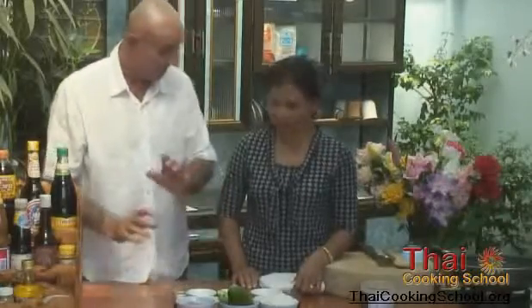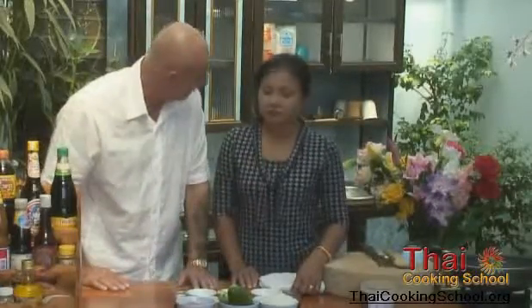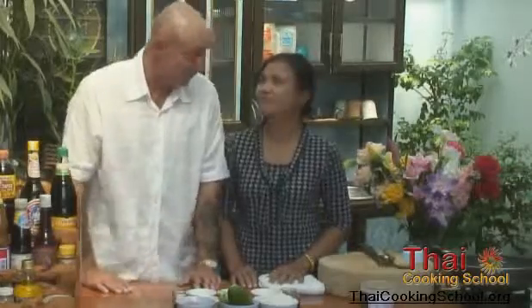The key to this is get everything ready first, because it's quick and you've got a lot to do. One pan, in and out. So what do we start with?